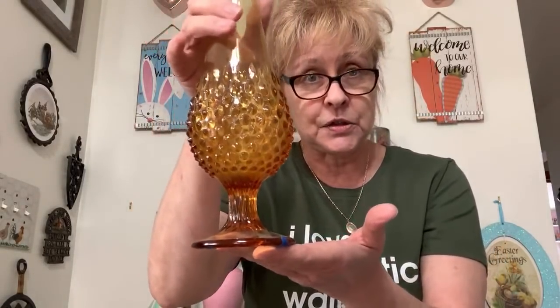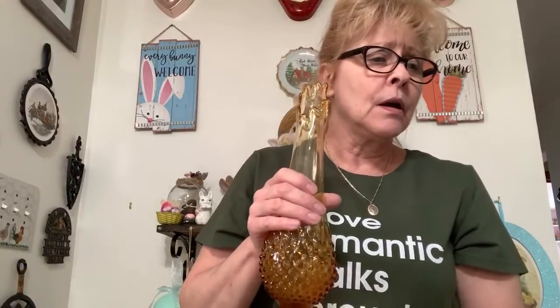Number 45 is this gorgeous amber swung hobnail vase. It is just beautiful. Someone suggests it could be Sequoia pottery. Sandy would like number 45 — this is $18. Sandy, this beautiful swung vase is yours.